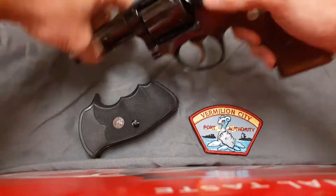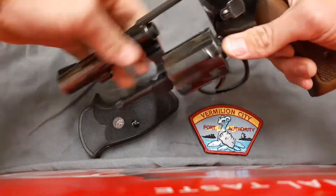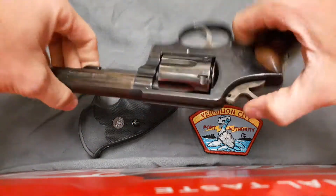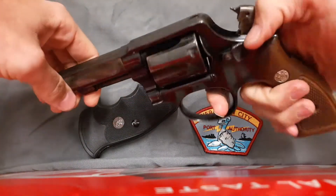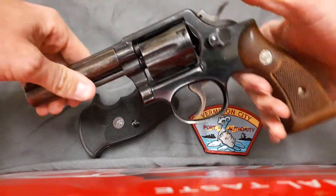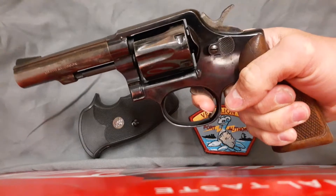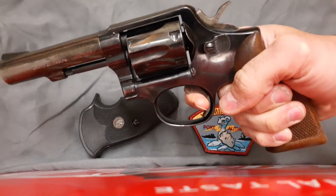The Smith & Wesson Model 10 shoots .38 Special revolver cartridges, although there are probably some semi-autos that shoot .38 Special that I'm not aware of at the moment. It's a single-action, double-action revolver.